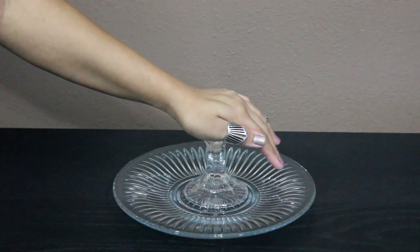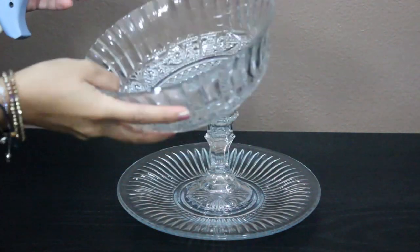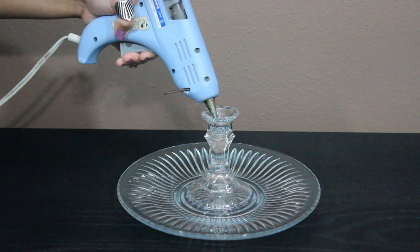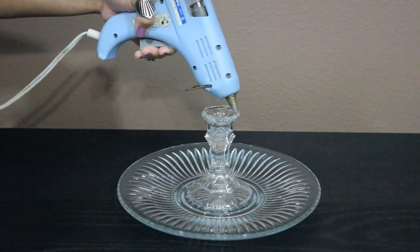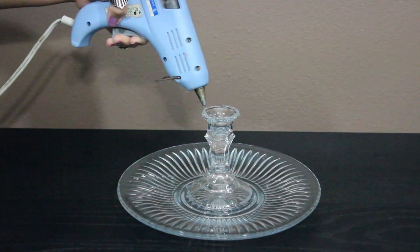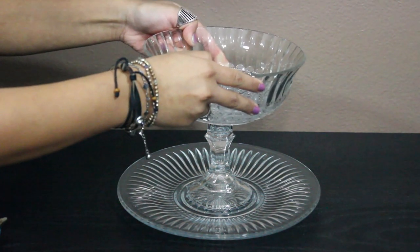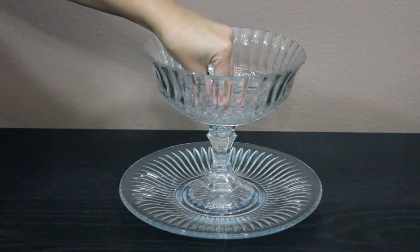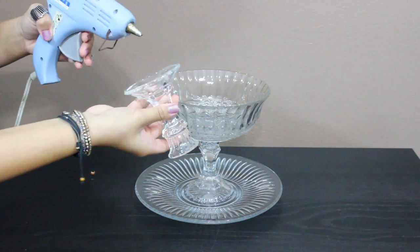Once that's done, you just want to make sure that you're pressing and do a little tug test to make sure that it won't come off. Moving on to the middle tier, you're going to take the medium-sized bowl and place it on top of the candle holder. Add two coats of glue to the top of the candle holder and then place the middle of the bowl on top of it. Make sure that it's centered, because nobody wants a lopsided tier — or maybe they do, but that's just weird.